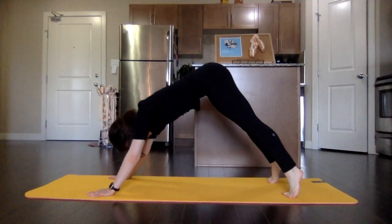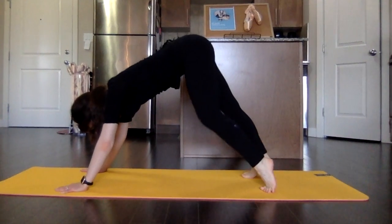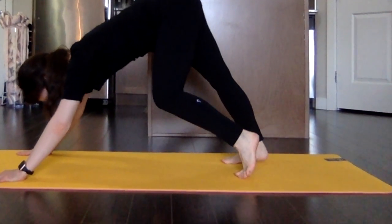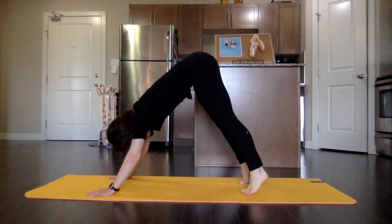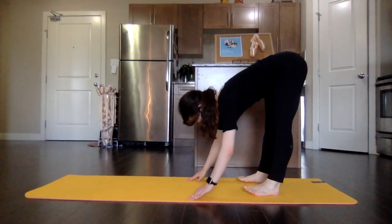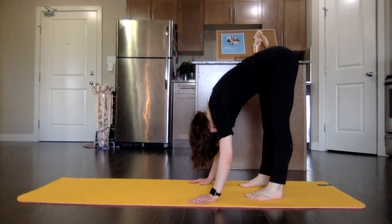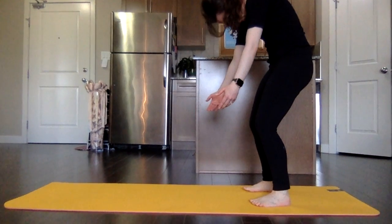Feel that really good stretch right through those calves, right through the Achilles. Walk, walk, walk — walk those hands in. Let the head and neck dangle, shoulders relaxed, and slowly roll yourself up — head last.